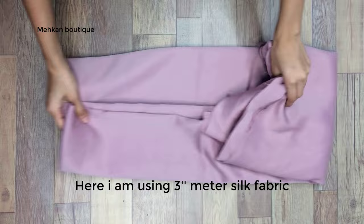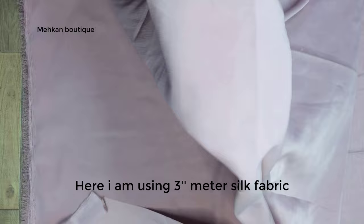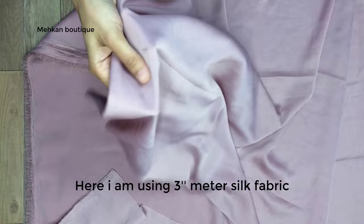For the baggy abaya, I used 3 meters of silk fabric. I used the fabric of full panne. The width of the fabric is 16 inches. For this abaya, we need the fabric of full panne. It's a very easy way to show you abaya cutting and stitching.